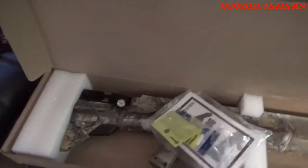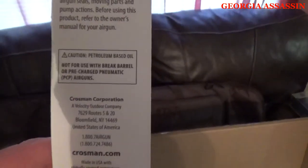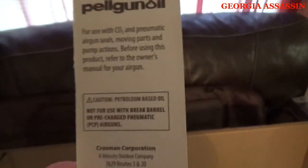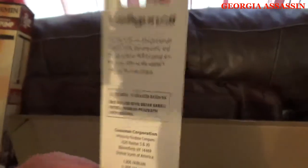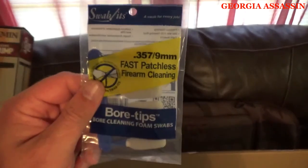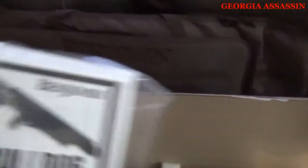I wanted to feel it to make sure it didn't seem cheap, and I looked at the rotary clip. So the pellet gun oil that comes with it says right on there: not for use with break-barrel or pre-charged pneumatic air guns — so that'll go to one of my son's other pellet guns. Cool that they put it in there. It also comes with a couple of cleaning swabs for your barrel, a cleaning rod, and of course your owner's manual.